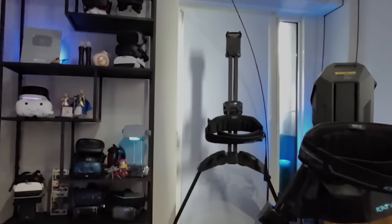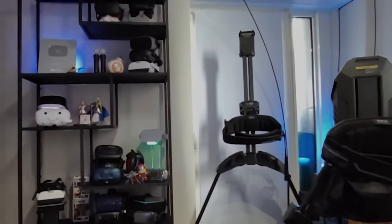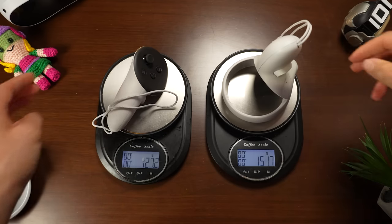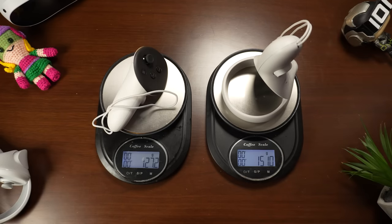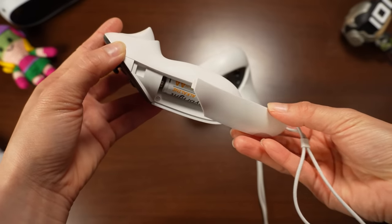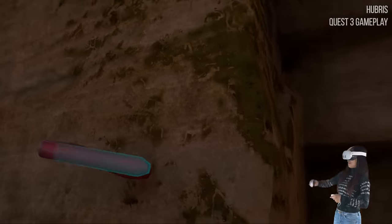Let's address the built-in microphone. Its location is now a mystery to me, but here's what it sounds like — unedited and unfiltered. To my ears, the microphone quality remains consistent with previous iterations — not much improved, just okay, and enough for social interactions. Introducing the new Touch Plus controllers: gone are the tracking rings, reducing weight. A handy addition is the quick access button for the battery cover, designed for a single AA battery.